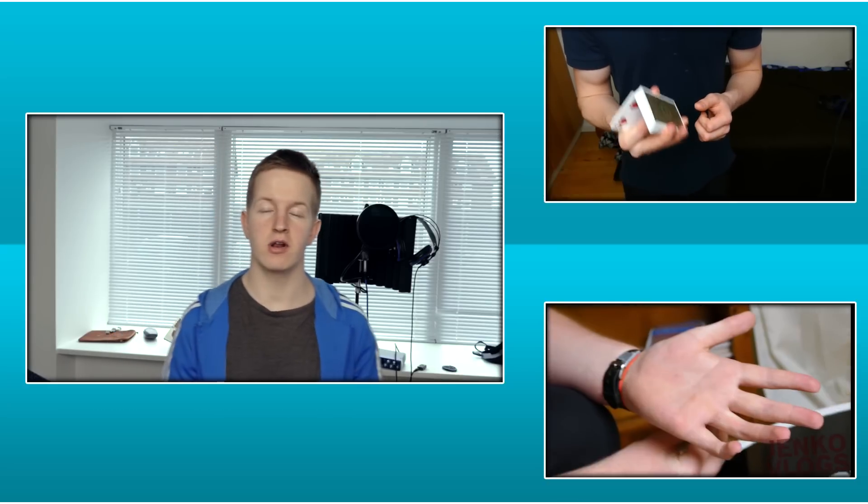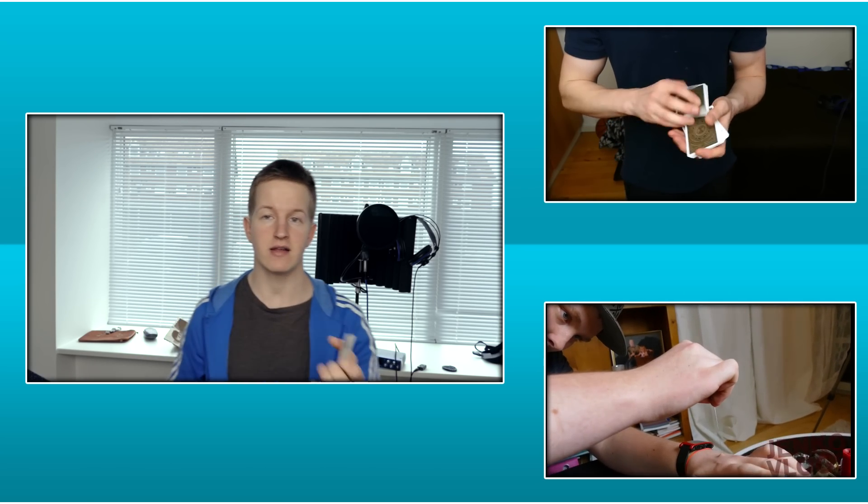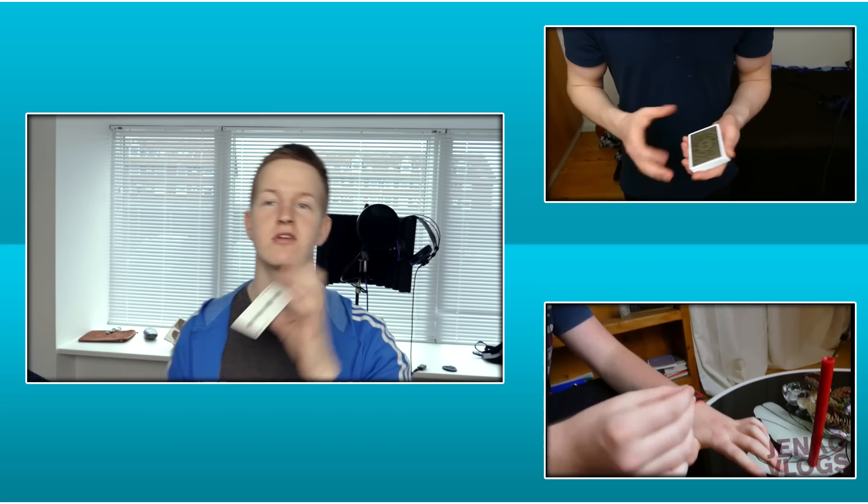Anyways guys, thank you very much for watching my tutorial on this trick. As always, make sure to like, comment, and subscribe, and I will see you in my next video.